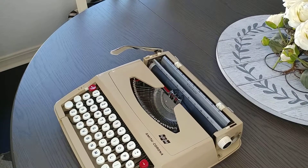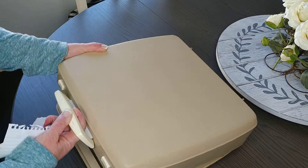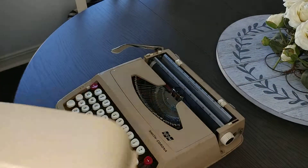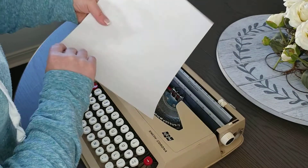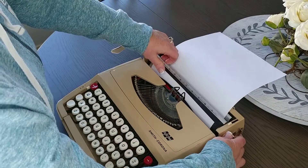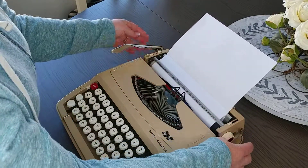Today's the typing demo for a 1967 Corsair. It comes with a hard cover that goes over the top, and then you can just carry it, so it is very portable and very lightweight. Let's do our typing demo.